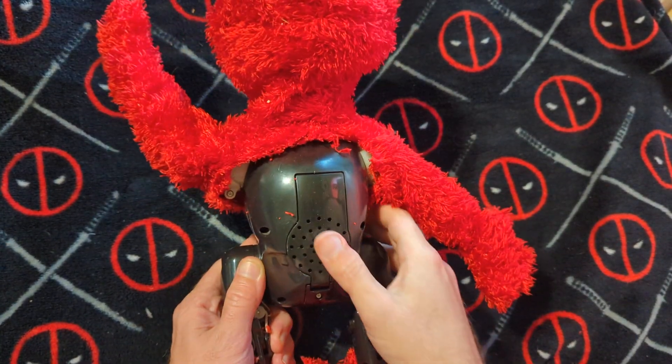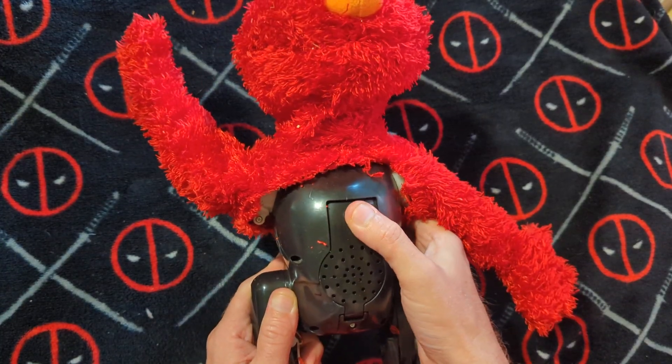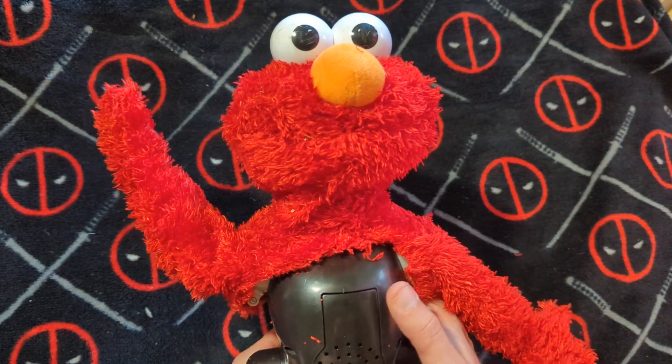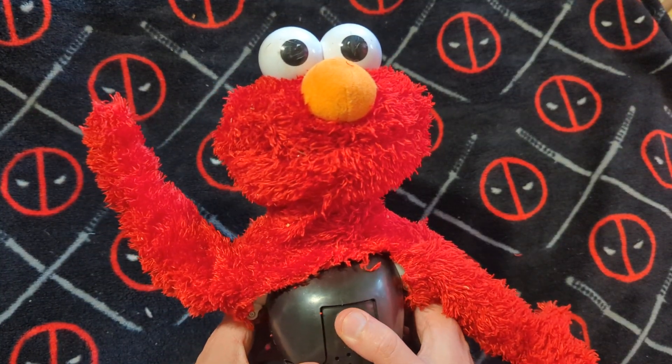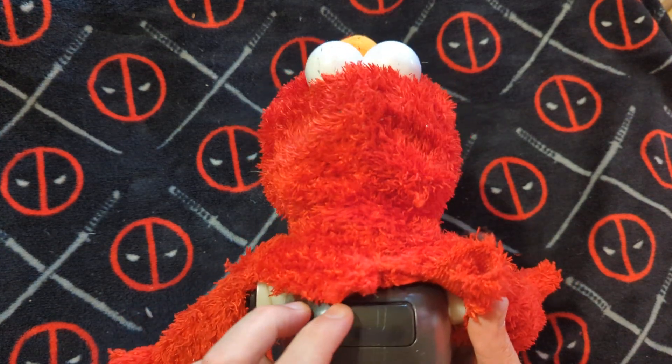We're about halfway done. You can see we have the speaker on the front. Got the button on the back.